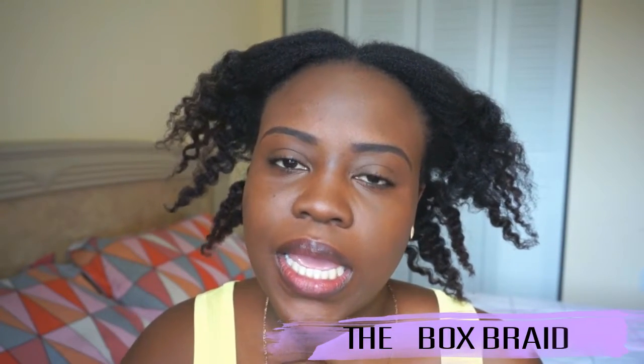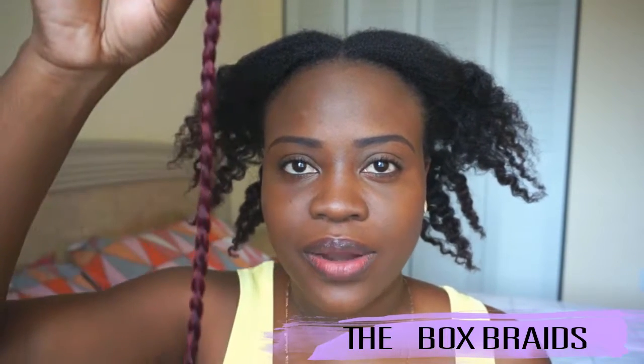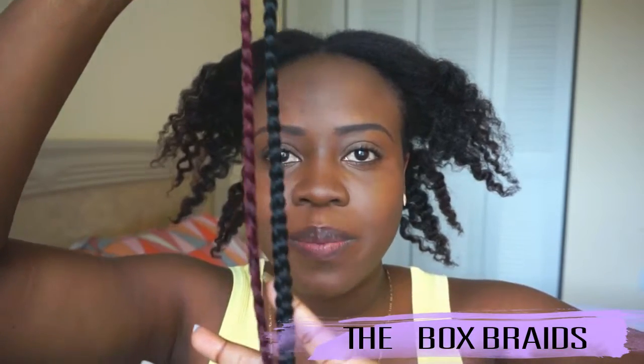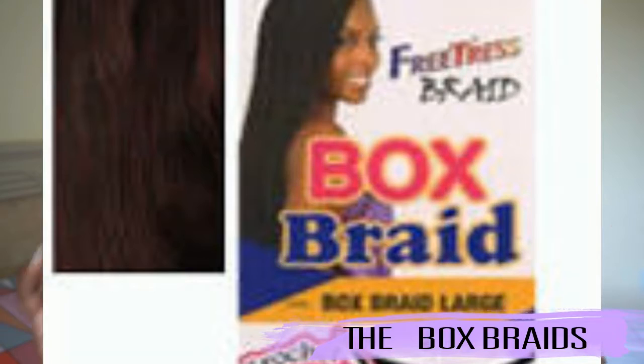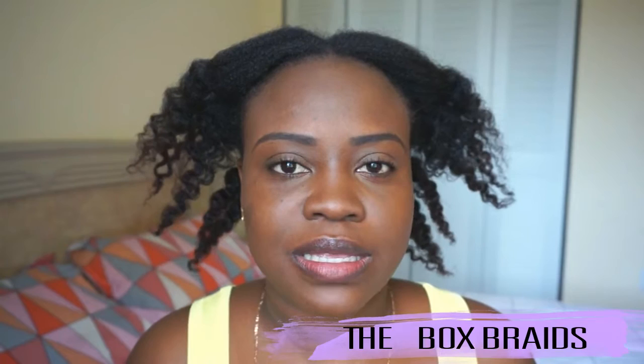Hey guys, what's up! I'm here to show you guys the crochet braids that I'm going to be installing in my hair. The information on the hair: it's the Freetress box braid in size medium. I bought five packs of black, color 1B, and one pack of burgundy. I don't have the packaging but I'm going to insert it on the screen so you can see which hair I bought. It was very cheap — they had it on sale for like five ninety-nine a pack, so I paid like thirty-some dollars for this hair.